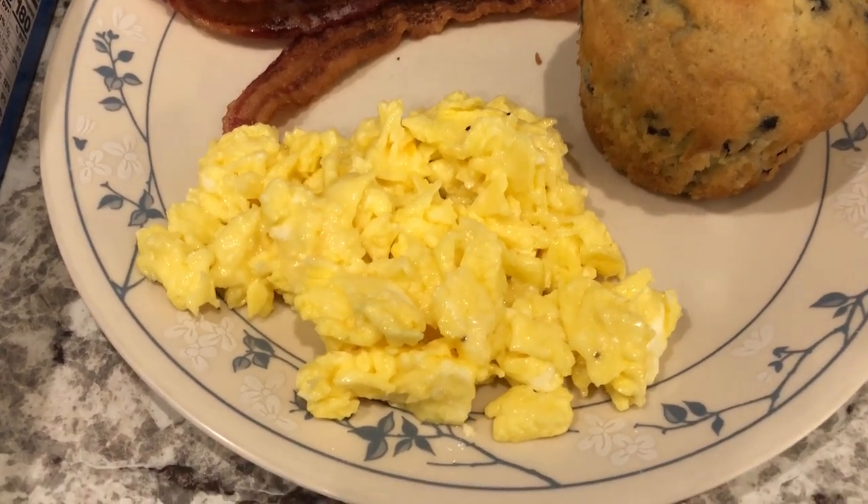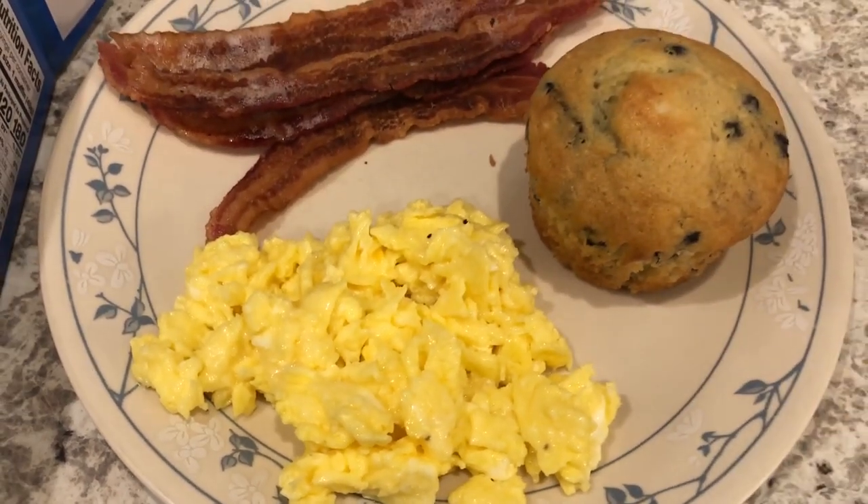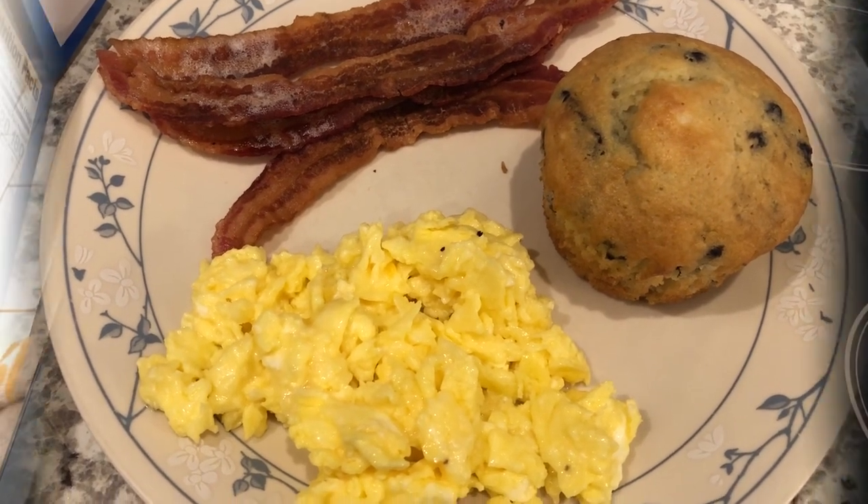I added some white cheddar cheese to the scrambled eggs - you can't see it because it blended in with the eggs. This is what we are having for dinner tonight.